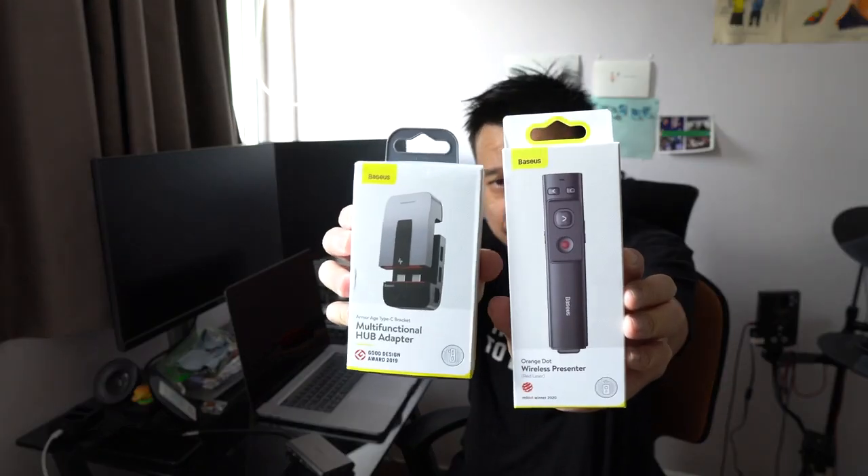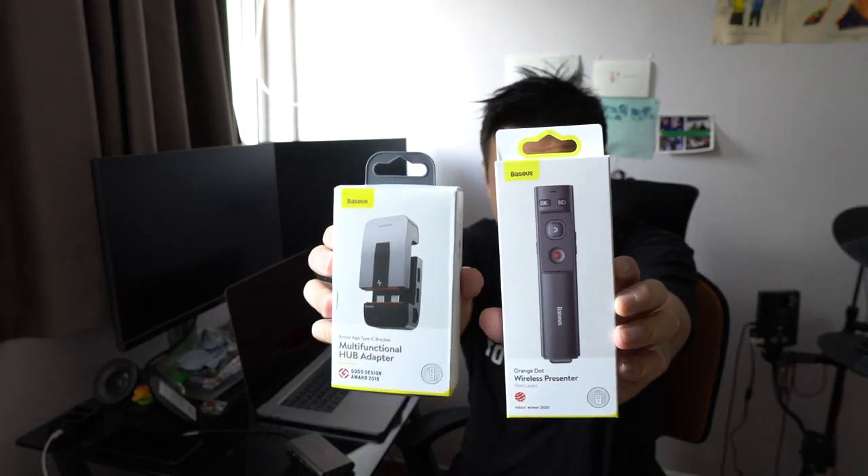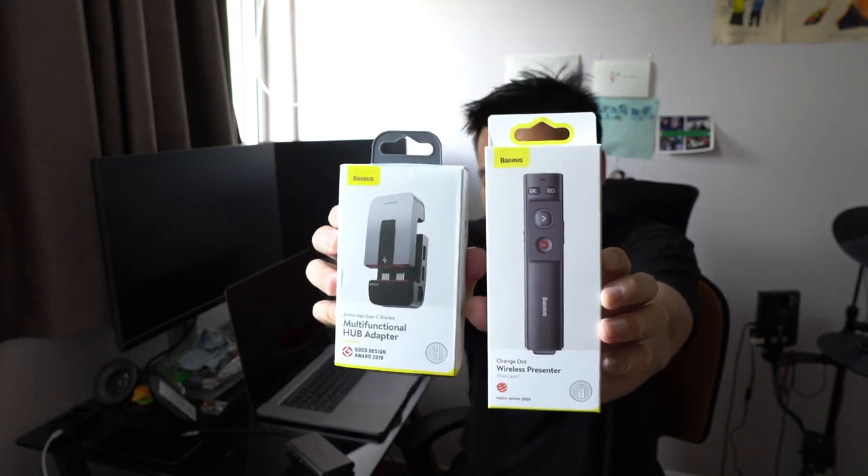Hey everybody, hope you're all healthy and safe. In today's video we're going to take a look at two products from Basis. You might be familiar with the brand if you've ever gone into a store like Best Buy in the US to look for accessories for your MacBook or smartphones. I remember buying a Samsung Galaxy S8 case from Basis in Hong Kong a while ago — they're kind of all over Hong Kong, and I've seen them in Taiwan and in the US too.